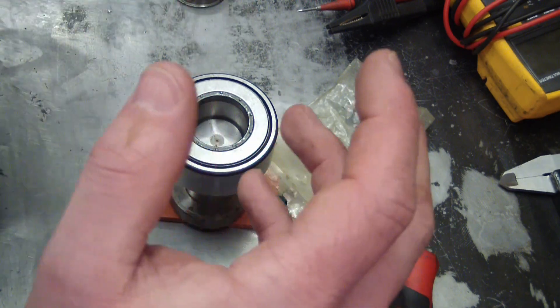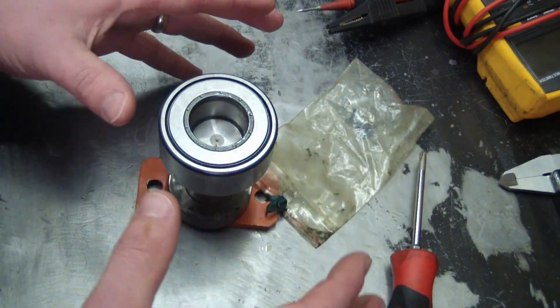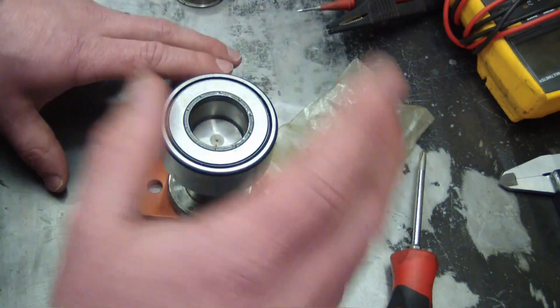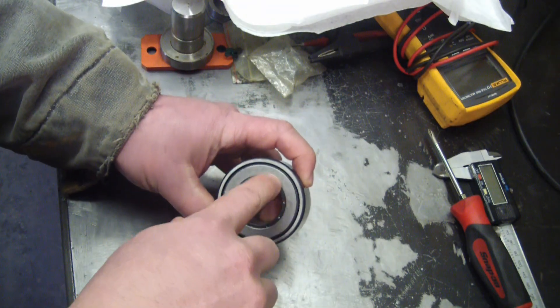I'm going to show you a way to perfectly heat bearings to 200 degrees every time. Funny as shit and you'll blow people's minds. Look at this guy — one of the last bearings in history made in Germany.